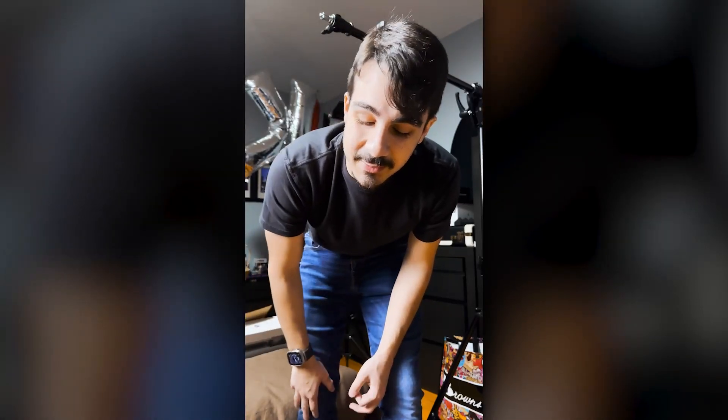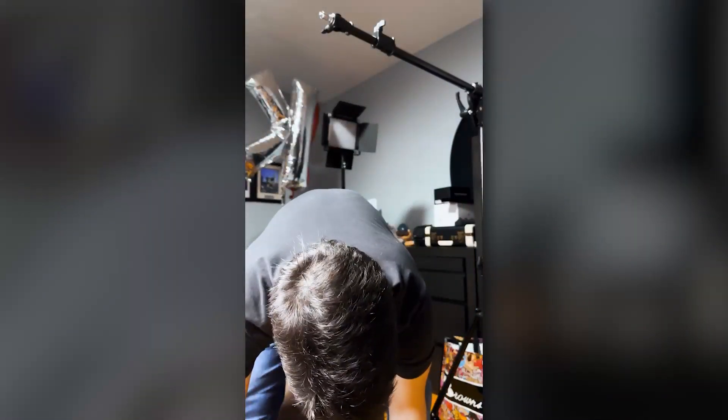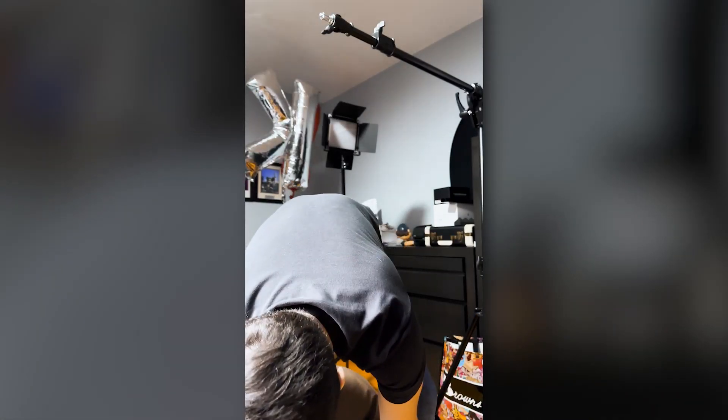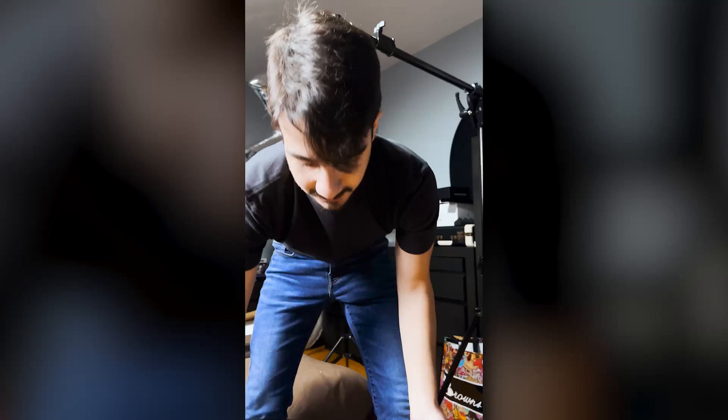Hey guys, this is just a quick video showing you how we set up our camera for unboxing videos. We start off with getting the camera bag out. In the camera bag we have a whole assortment of items including a monitor, camera, lenses, and so on and so forth.